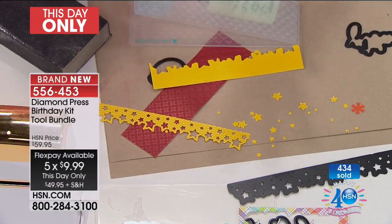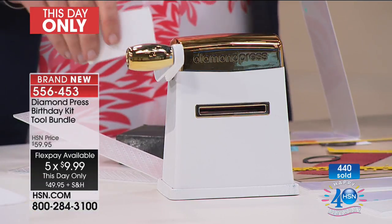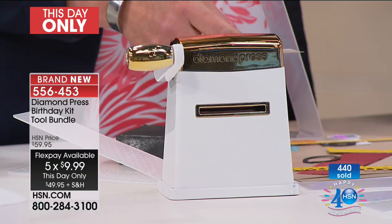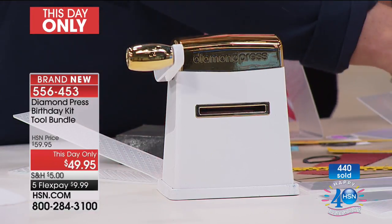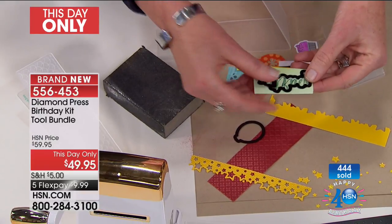First time ever on HSN — we saved it for the last airing. It's been over six months since the machine has been available. This morning we just mentioned the machine during another airing and sold half of our inventory just like that. The machine sells very well by itself.